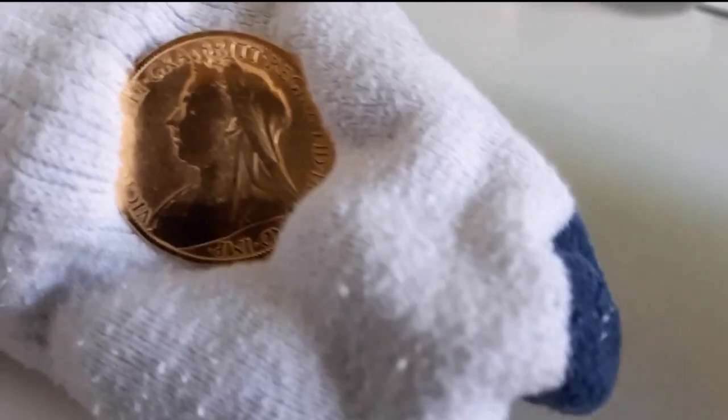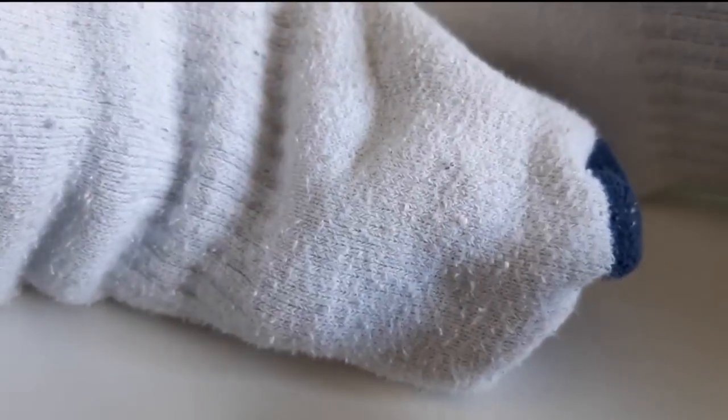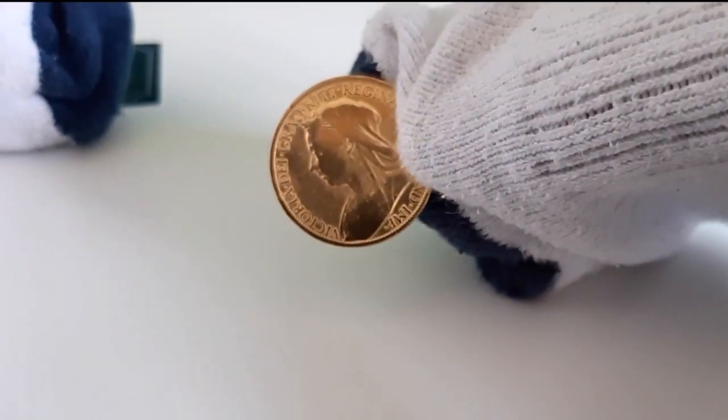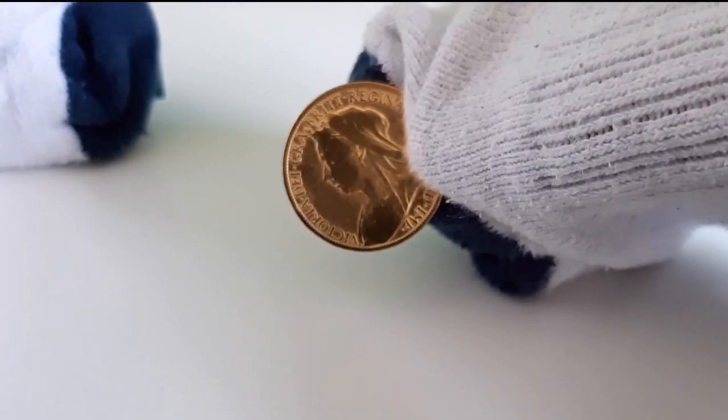Let's flip it and look at the other side. There you go. As you can tell, I'm just trying not to touch it. So here is the obverse. I really, really like this — this is so cool.